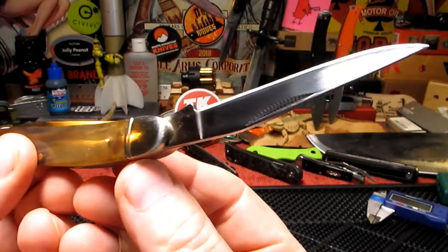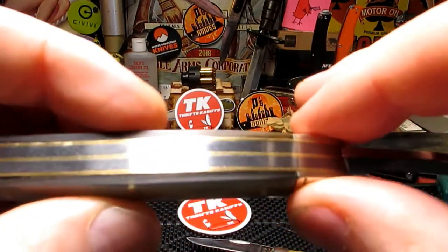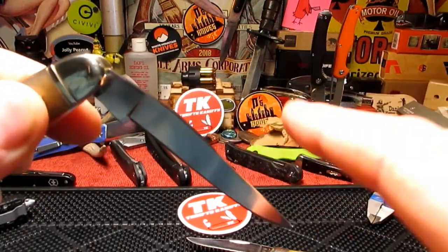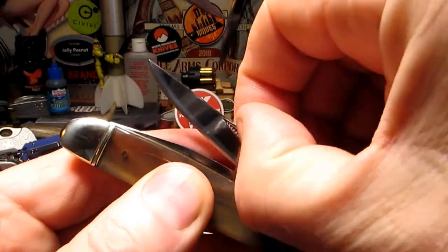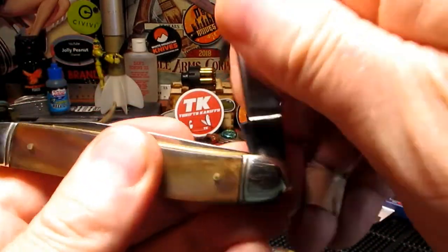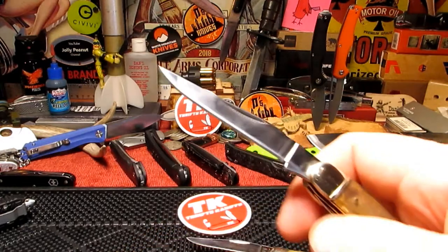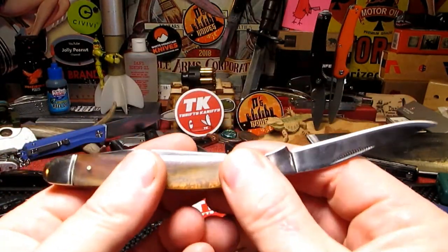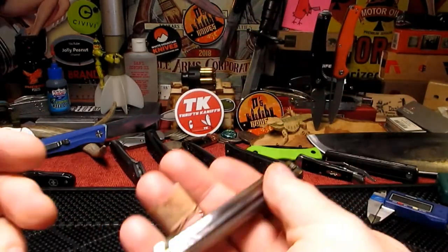This would be UK legal - it doesn't lock. There are two springs on the back divided by the brass liner, and it takes a little bit of force to close. The pull on it is not strong but not weak either - sort of midway, maybe a five. Definitely a good usable knife for that kind of thing or just general EDC. I like the pattern - I know a lot of people don't like both blades being the same, but I definitely see the benefit.